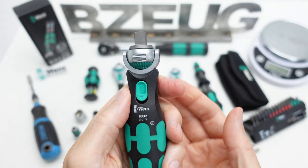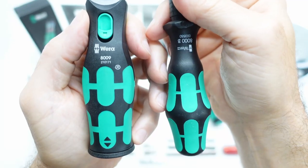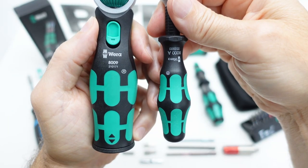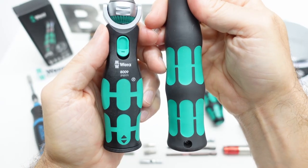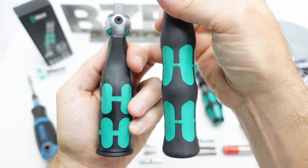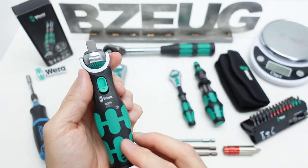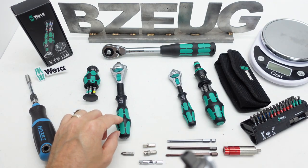Before we look at the magnets, let's compare the handle sizes. This is the handle size of the pocket compared to the Zyklop 3/8. This is the handle size compared to the quarter-inch Zyklop. And here's the handle size comparison with the half-inch ratchet.